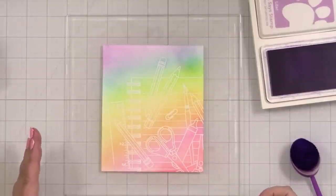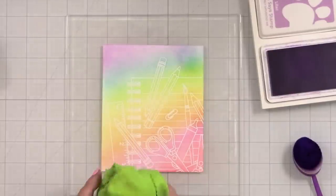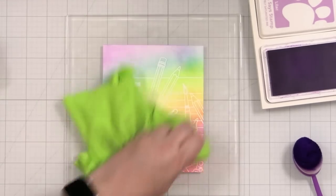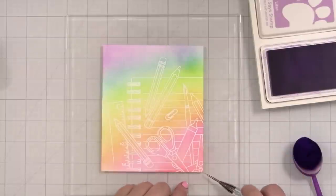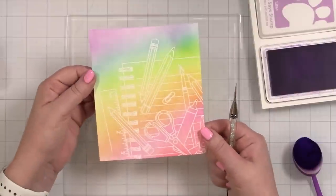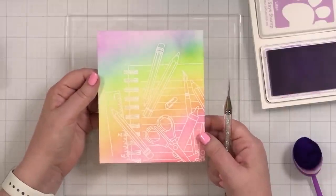Now that I've got my blend, I'm just going to take my little lint-free cloth and just buff over any ink that might be sitting on top of the embossing. That is how you add color really quickly to an image that maybe you just don't want to color the whole thing in with markers. And then you have a beautiful panel ready to be trimmed down. So I'm going to set this aside and work on my greeting.